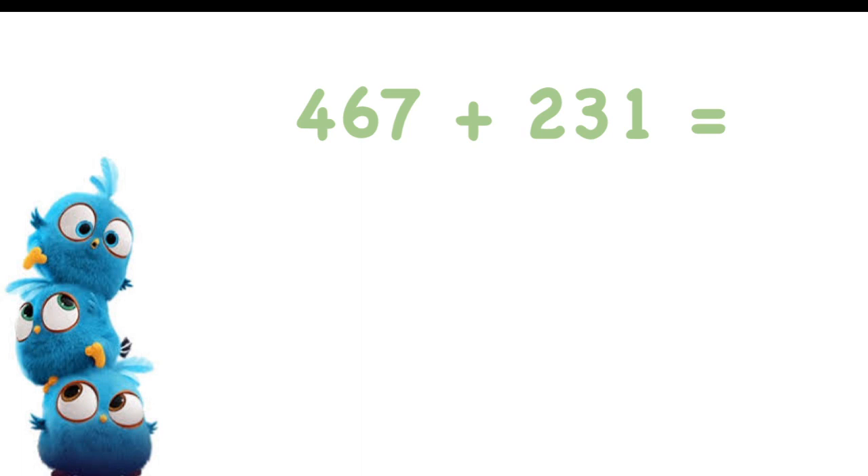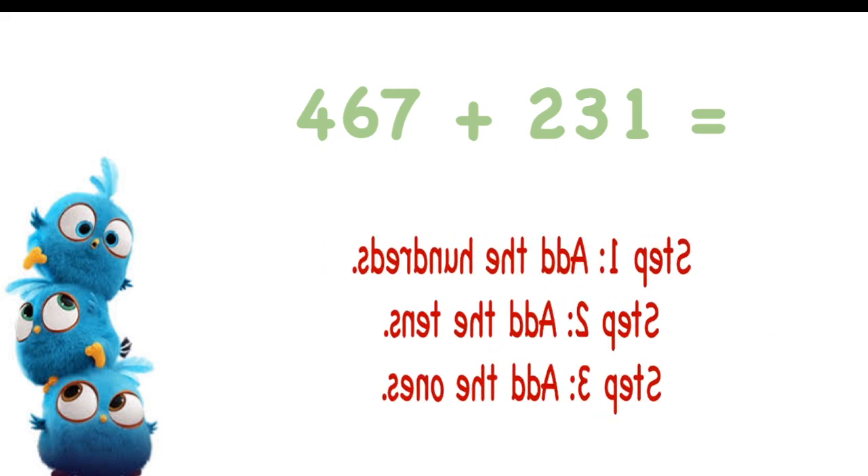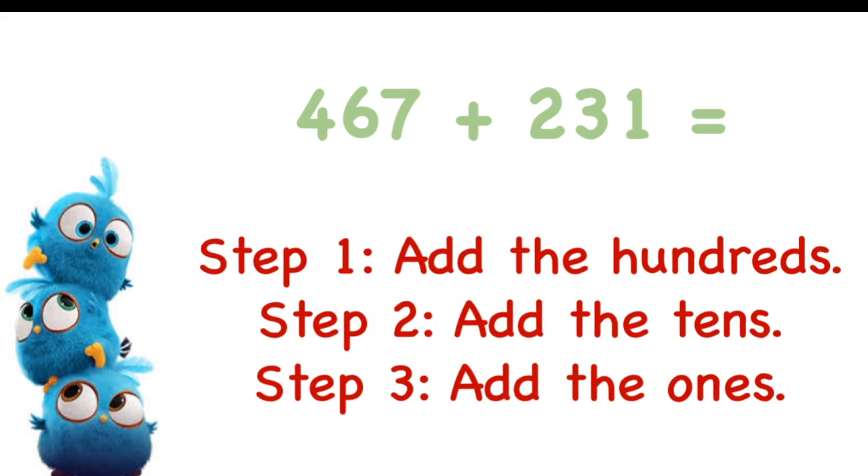Now you know that you are Grade 1, so you are friends with Grade 1 girls and boys only, right? And Grade 2 students are friends with Grade 2 students, and Grade 3 students are friends with Grade 3 students. It is a similar thing with numbers — hundreds are friends with hundreds, tens are friends with tens, and ones are friends with ones when you do addition. You will add the hundreds together, then the tens together, then the ones together.